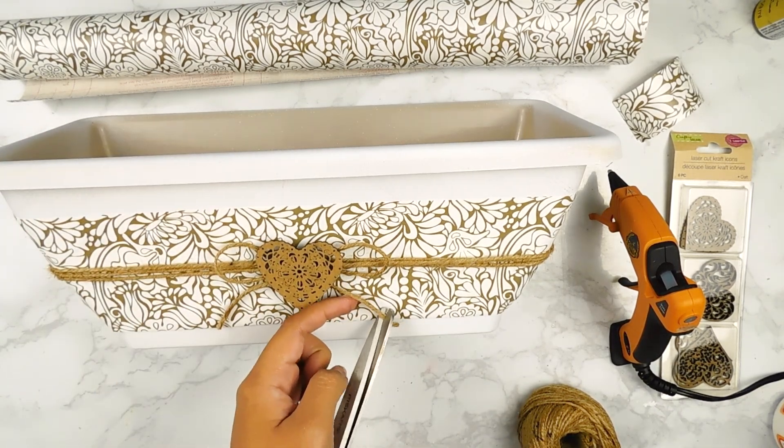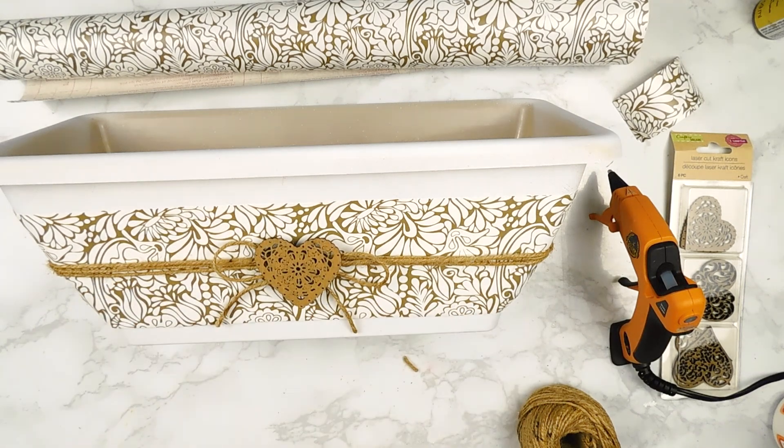And last but not least, I'm going to pop in some little plants that I have here at home, and that'll be it for this DIY.